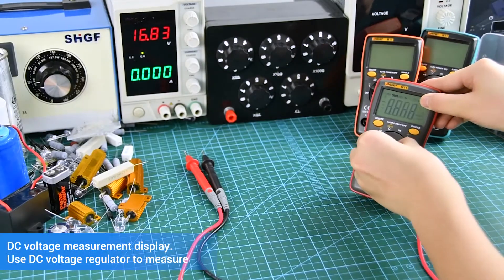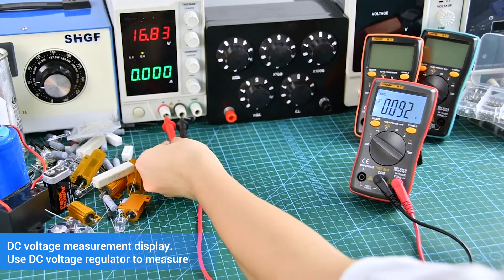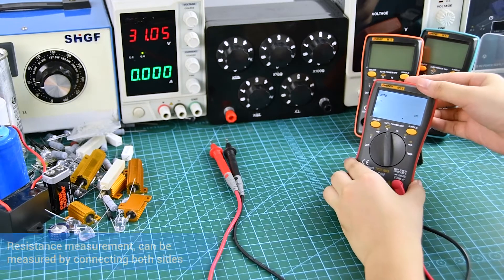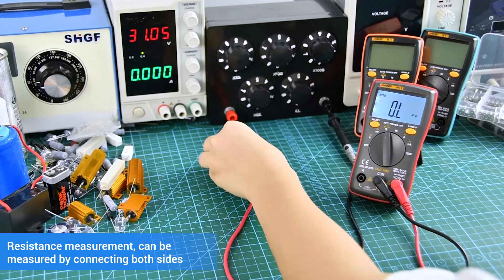Easy voltage measurement and resistance measurement can be performed by connecting both sides.